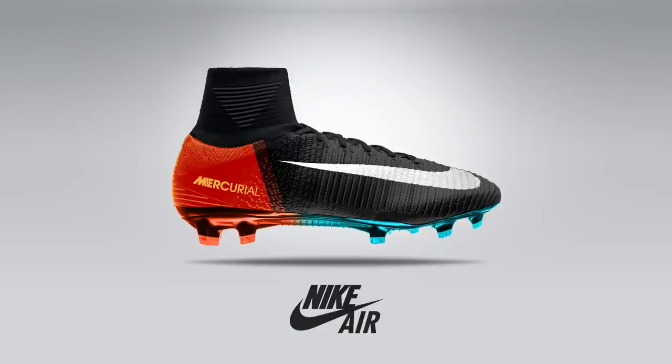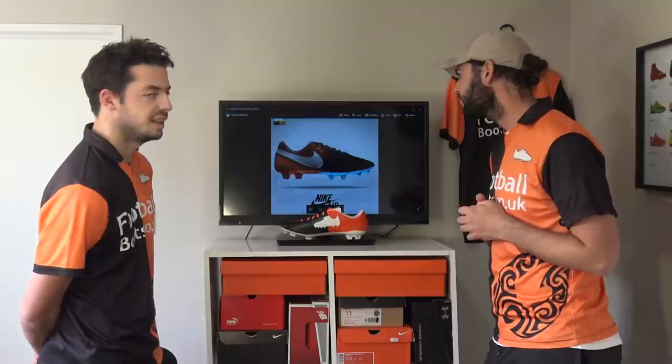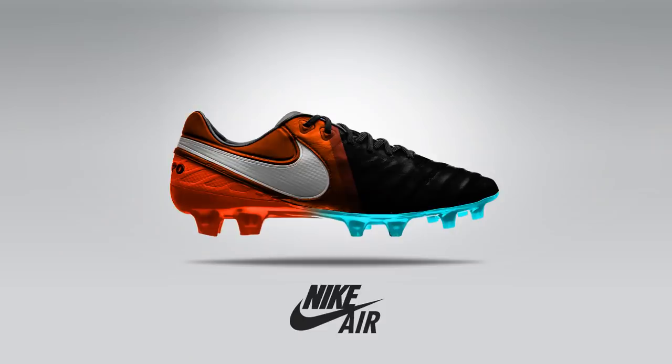The next one is the Superfly — pretty much the same design with that chrome soleplate. It's all about that gradient effect on the Air Max trainers, especially on the 2015, 2016, and 2017. That's what they're all about. I think the actual 2015 Air Max trainer was gorgeous in that two-to-three colorway design. And this is the last design, the Tempo Legend 6 — nothing too different here, we've just got the white Nike swoosh, black, orange, and blue standard.